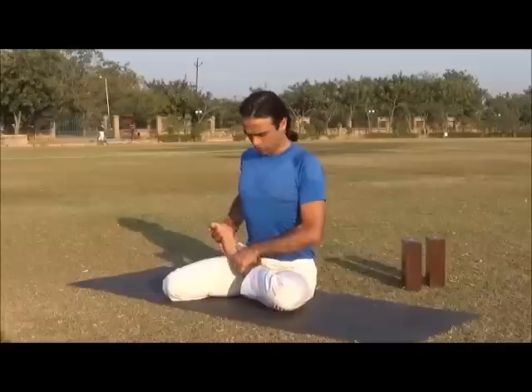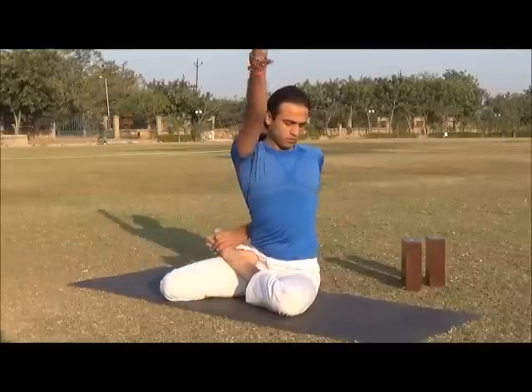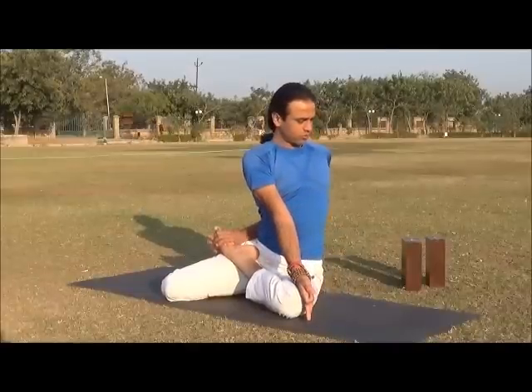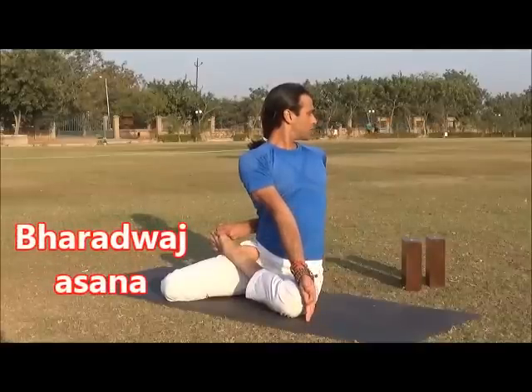Inhale, open your spine. While exhaling, bring the left hand from the back and hold the left toes. Keep the right palm on the outside of the left knee. Again inhale to open the spine, exhale twist from the navel and look back from the left side.